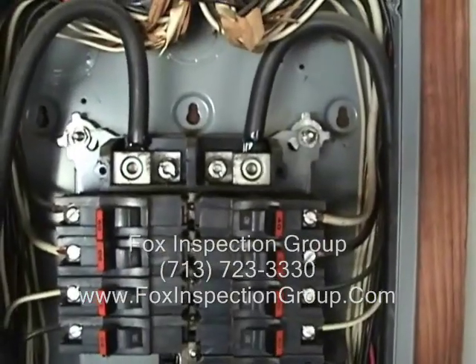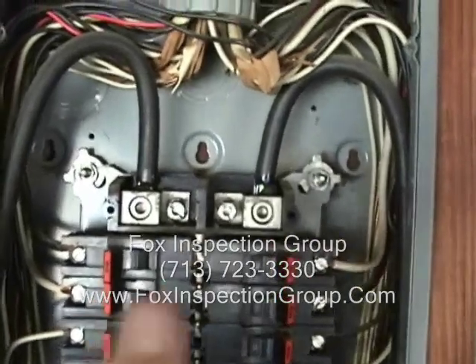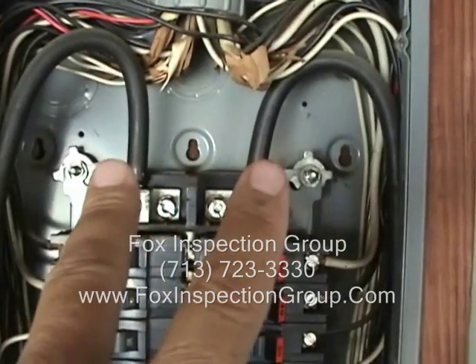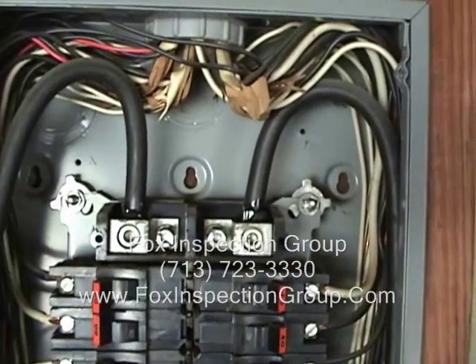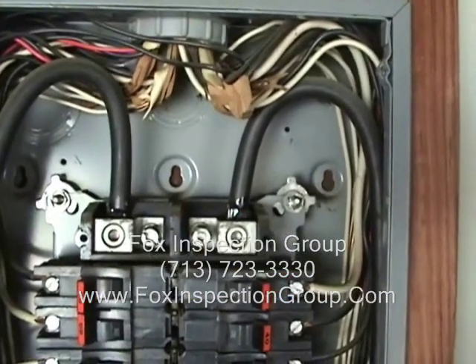We have a Federal Pacific panel that's rated up to 150 amps, but it depends on the rating of the wires that are coming in. We have a 1-aught aluminum. 1-aught aluminum is rated for how many amp service panel?